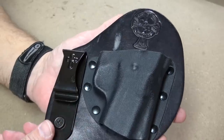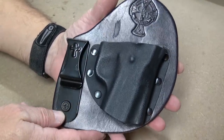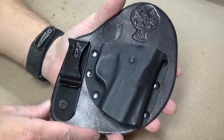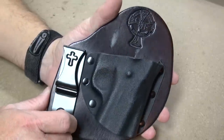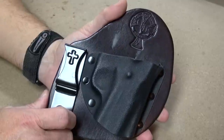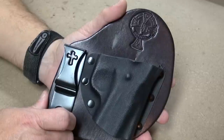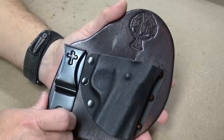Crossbreed has really pioneered a lot of the design — they've really pioneered the hybrid of leather and Kydex holsters, and they've earned their place at the top of the heap. I tease a little bit about lead times and delivery times being so long, but they really are long, and in my opinion there should be something they can do to improve on that — but that's enough on that.